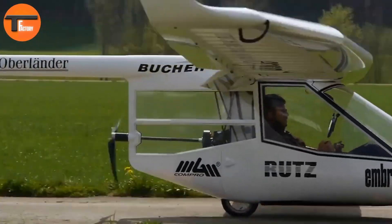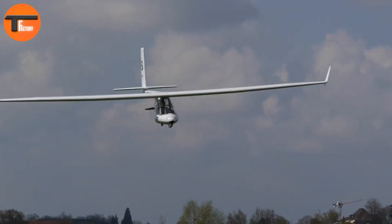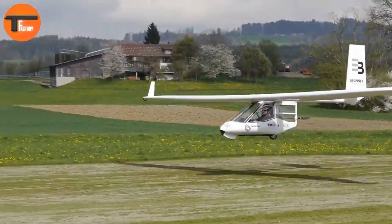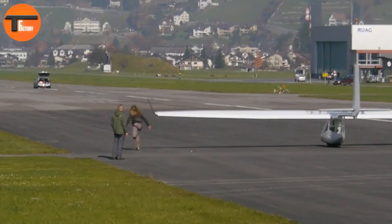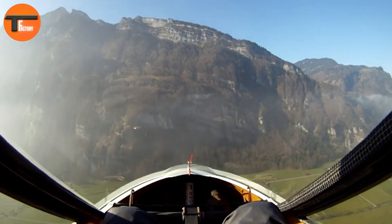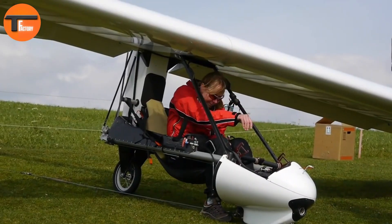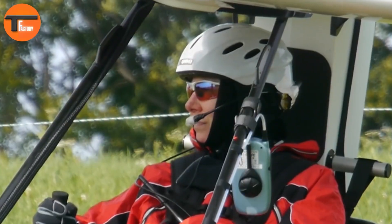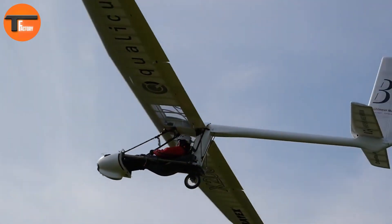Another standout feature is its quick setup time — you can rig the sailplane in just 15 minutes. Plus, it accommodates pilots of various sizes, making it accessible to a wide range of users. The latest models come with an electric motor, allowing for self-launching, although early prototypes did face some performance challenges.